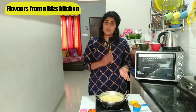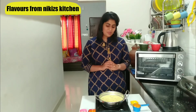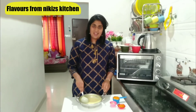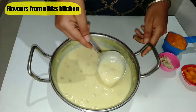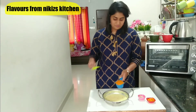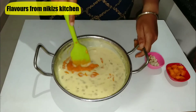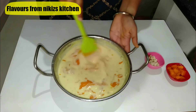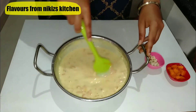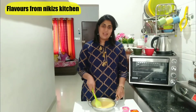Now we need to wait till the milk gets cooled down completely. Make sure you do not add the mango pulp to the milk directly while it's hot, because it might spoil the milk. So let's wait till the milk gets cooled down. Our basandi has now cooled down, so let's add the mango pulp and mix it nicely. We are done with this — it's time to serve.